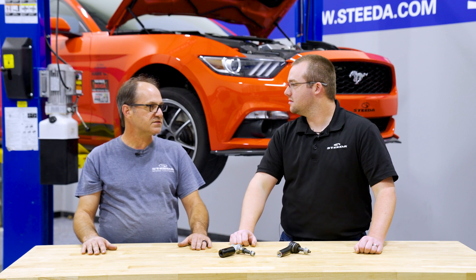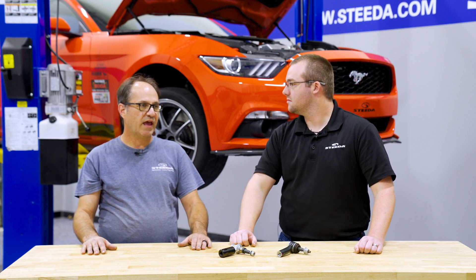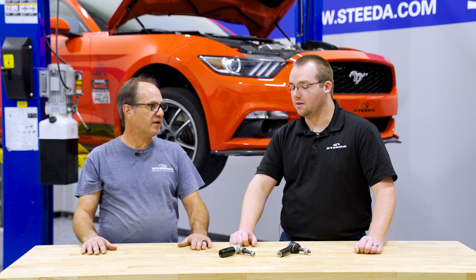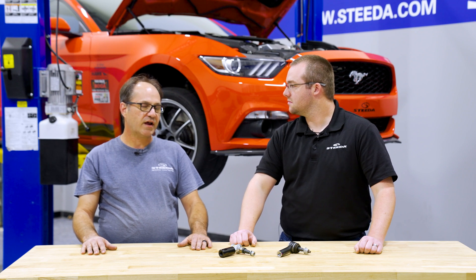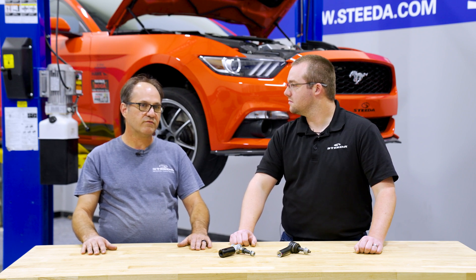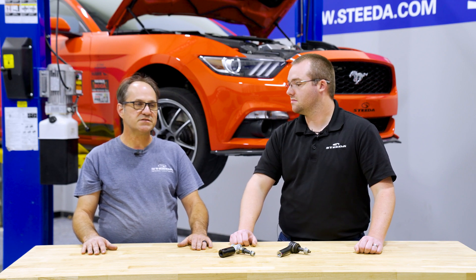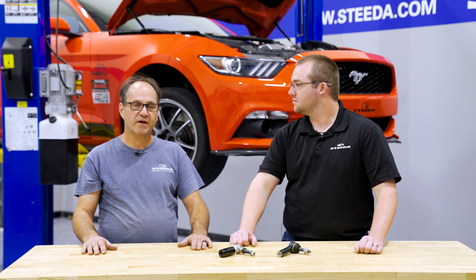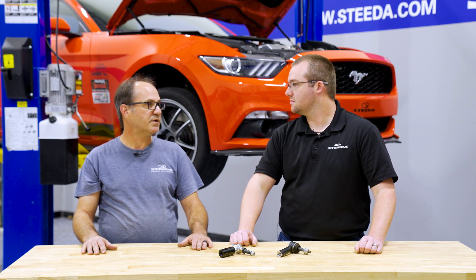It doesn't happen as much with a stock ride height car because the steering is engineered at that specific ride height. As you lower the car, the steering angle changes, and the angle from the outer tie rod end to the inner tie rod end versus where your ball joint pivots are is what changes your bump steer. It can either aggravate it or fix it depending on how everything is moved.